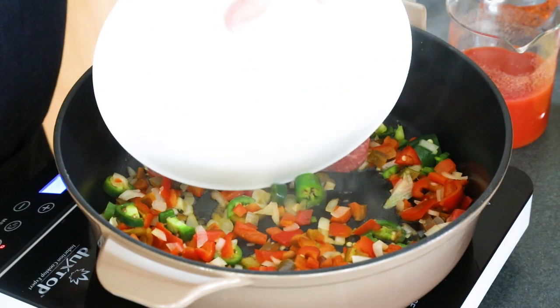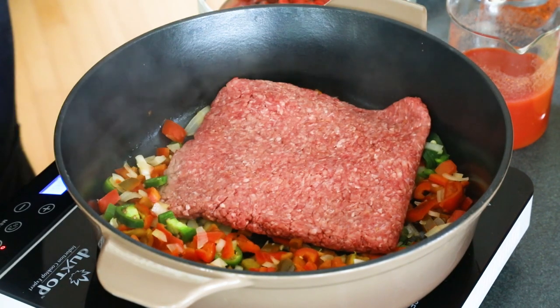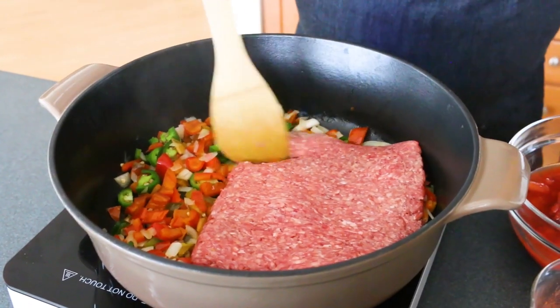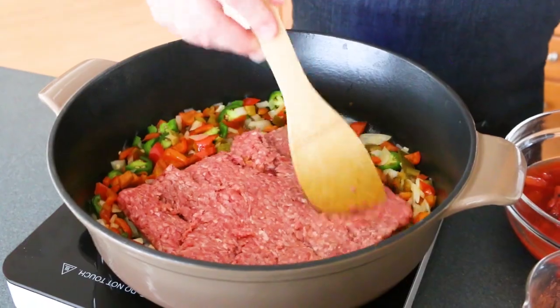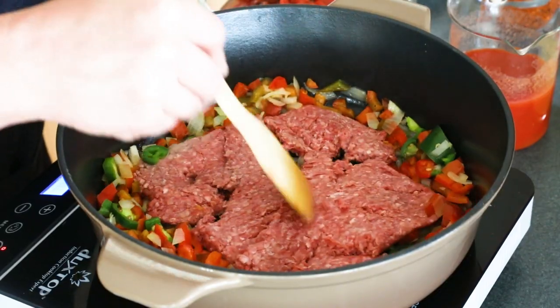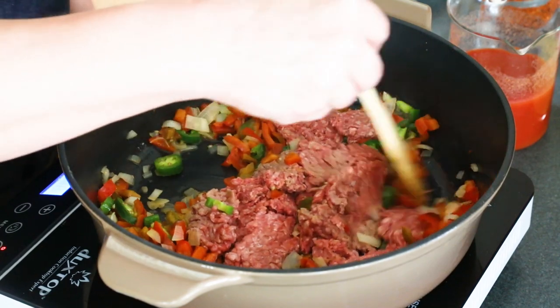Next, we're going to add some ground beef here and break it up. You can use other meats — you can use ground turkey, ground chicken, or some chopped or lightly shredded chicken, whichever kind of taco soup you like.